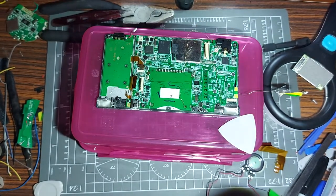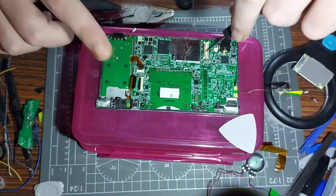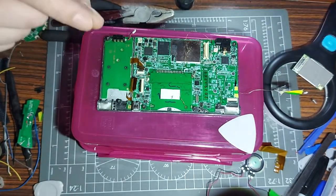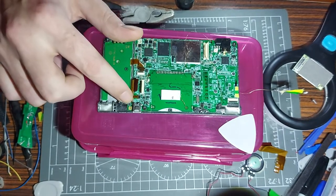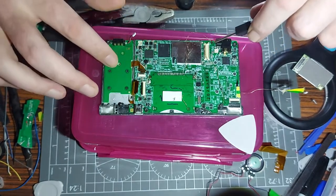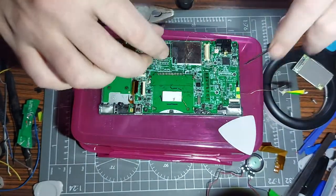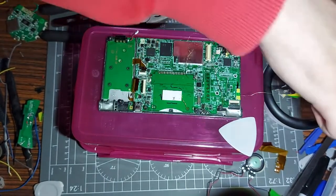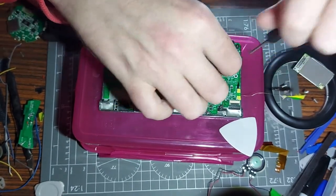These screws need to come out. They're all the same size except for this one which is a smaller version. Silver ones go in the exterior, black ones go in the interior, and the little black one goes in the very top corner. The small one I can't remember the size - I don't want to take that out for this one. Originally I was just going to show you the cable.